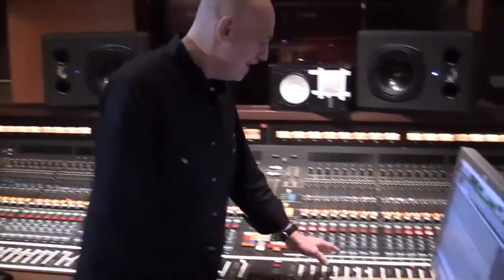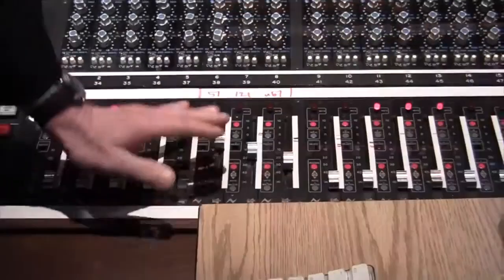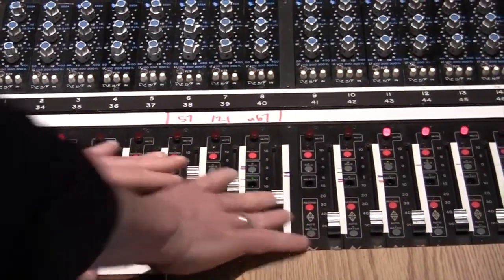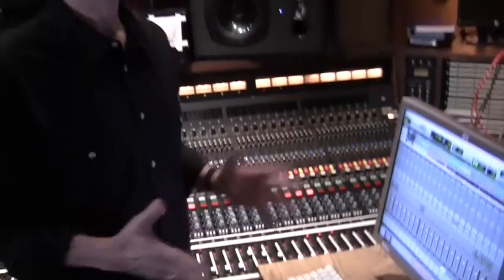One of the luxuries we have here at Sunset Sound is an amazing custom-built API mixing console. Oftentimes I'm not in studios that have mixing consoles that give me the luxury of putting together all my guitar mics in the balance that I want between the close and far mics. A lot of times I'm working in the box solely in somebody's home studio and I don't have a mixing console. The one thing I do have is the Radial Workhorse 500 series rack, which allows me to mix together all my guitar mics in just the right combination.